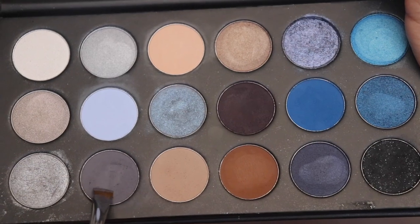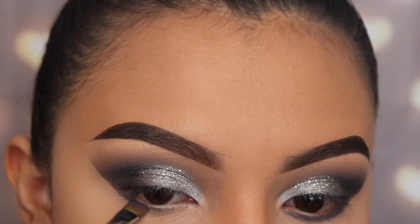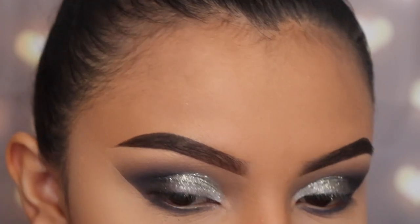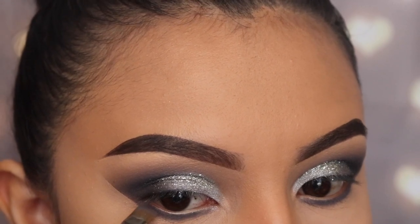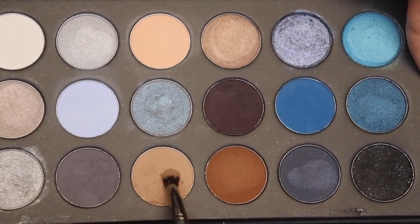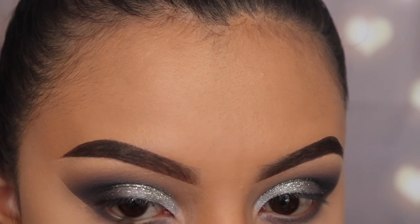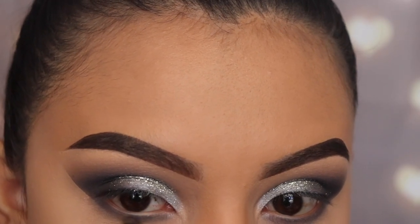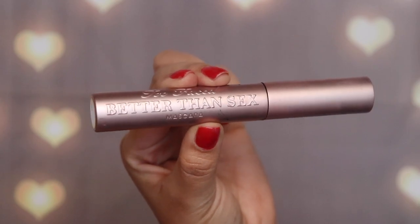Now I'm going in with the shade Headliner again using the m432 brush on my lower lash line. A tip for applying eyeshadow on the lower lash line: first pack the shade on where you want it without blending yet, then take a different brush — the e36 from Morphe — with the shade Applause to blend it out. This keeps the shade in place so it doesn't go too low; too much eyeshadow taken too low will make you look like a raccoon.